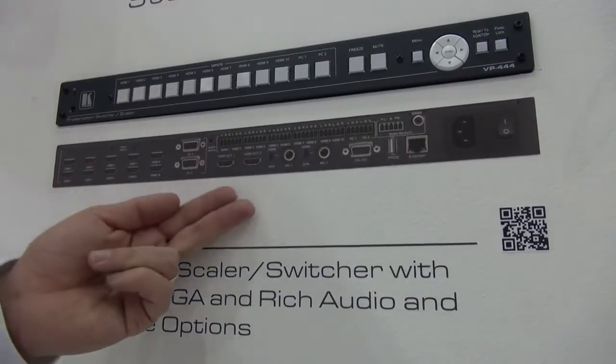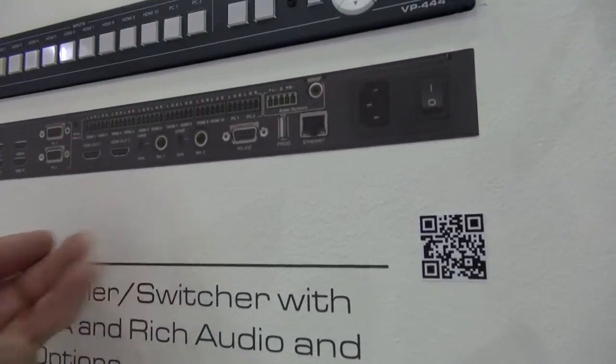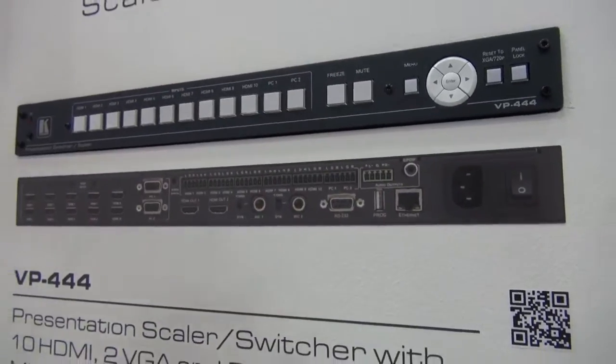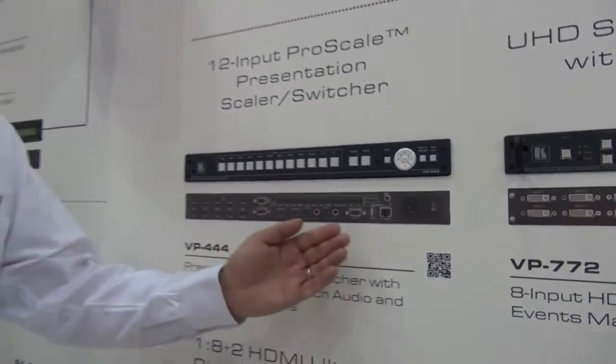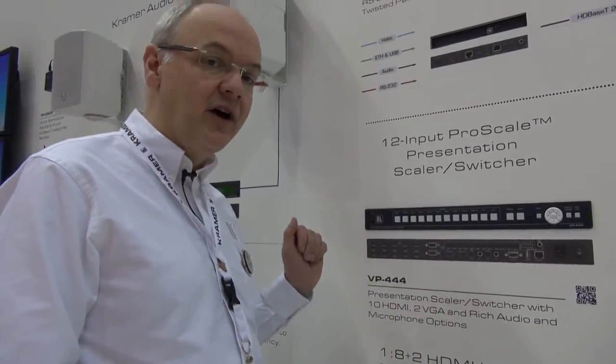There are twin HDMI outputs, twin microphone inputs, all the associated audio inputs and the control. We have RS232 and Ethernet, and on the front panel we have IR.